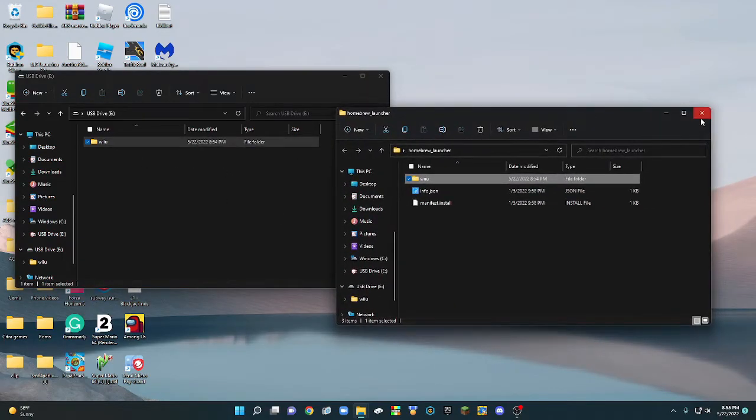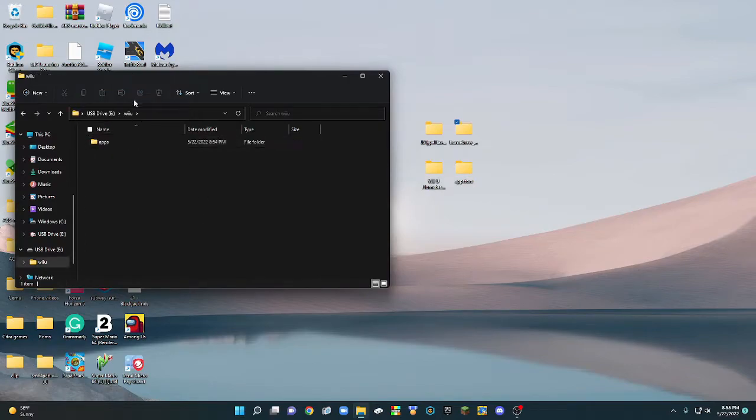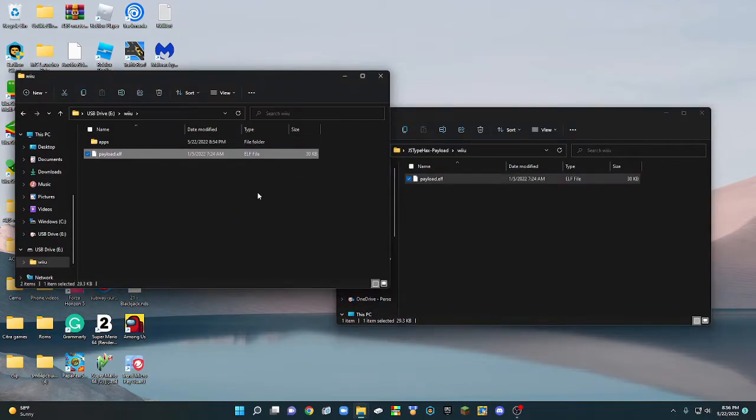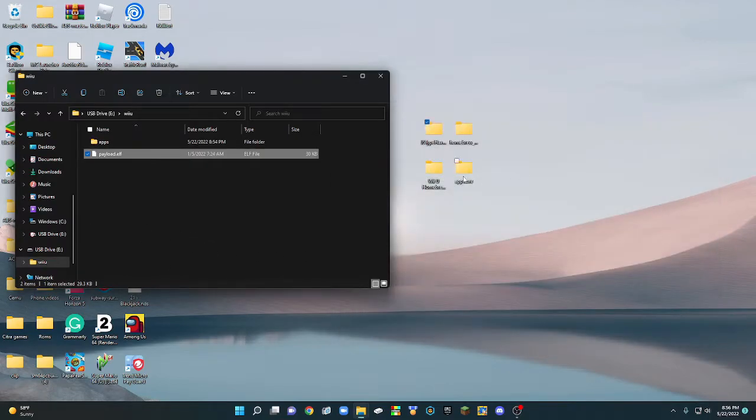Close out of that, then open up the Wii U folder on your SD card. On your desktop, open up the JS-type hacks payload folder, then open up the Wii U folder inside it, and drag the payload file into the Wii U folder on your SD card.